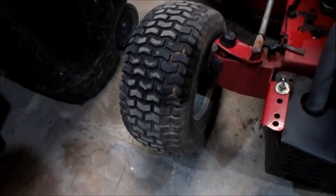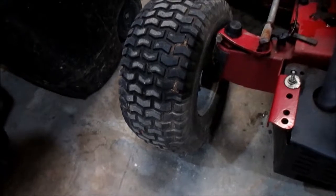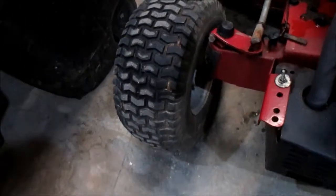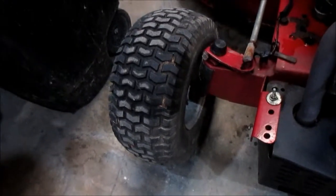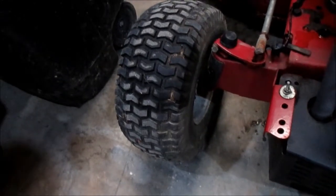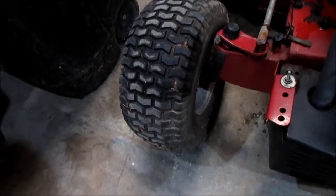This tire started developing some dry rotting in the sidewall. Originally it was a tubeless tire — what happens after so many years of use is they start to dry rot and you'll get some air leaks. A somewhat quick and easy solution for that problem is just to put an inner tube in it.